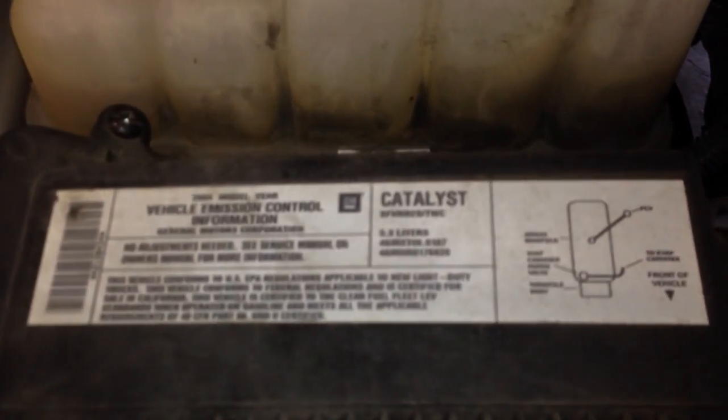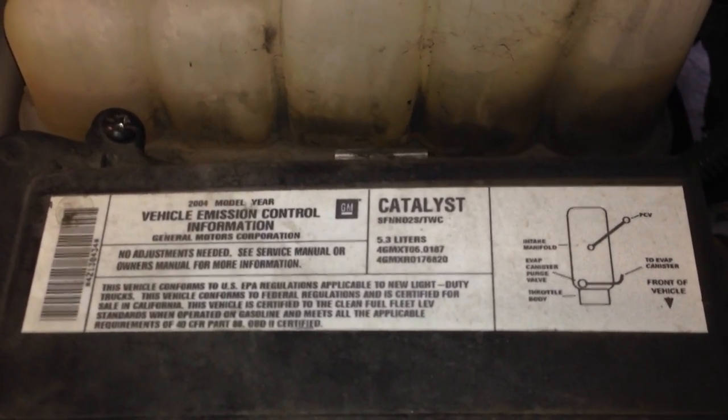Alright, 04 Sierra we got right here. Let's take a look at this label — 5.3. First off, the PCV valve is right here on the rear firewall driver's side valve cover. We got this hose that goes into it, right there.